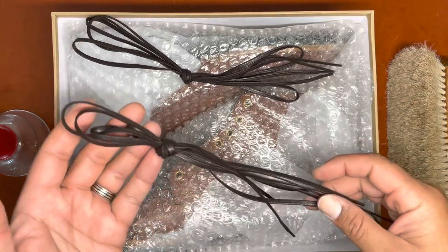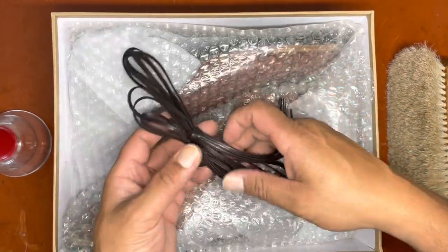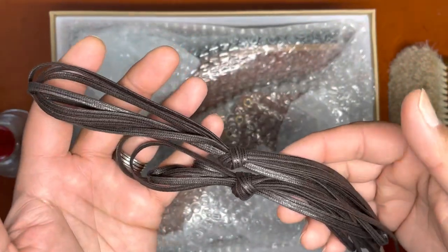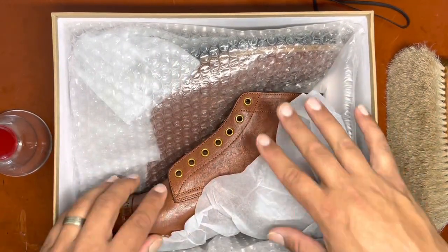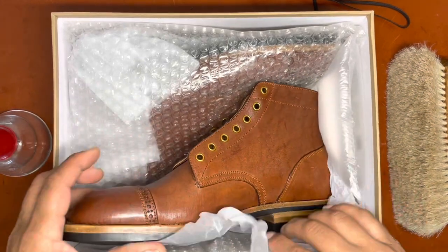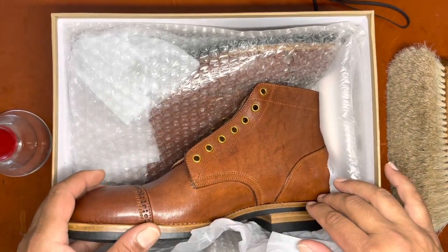When I open up here you see two laces — standard laces, not wax, just standard laces. The packaging is fairly austere, no bags. It looks like most of their money and resources go into the shoes themselves.